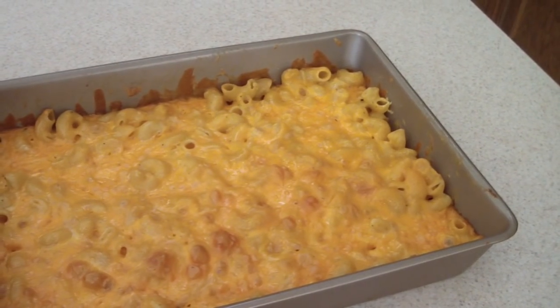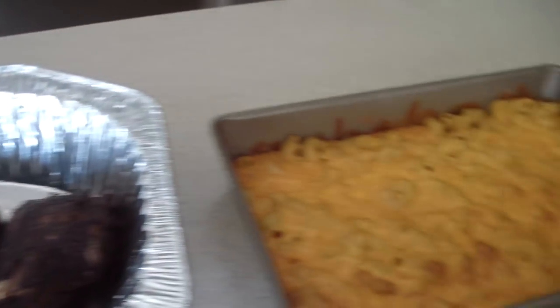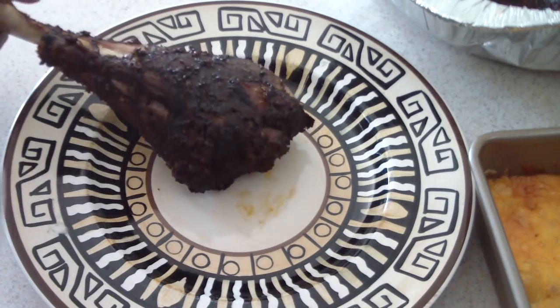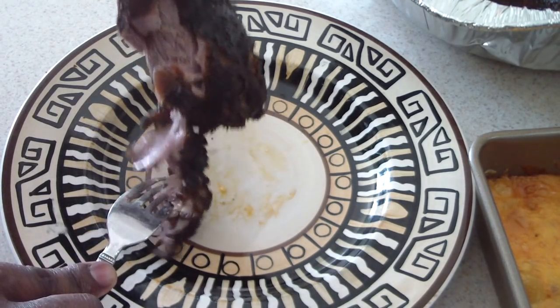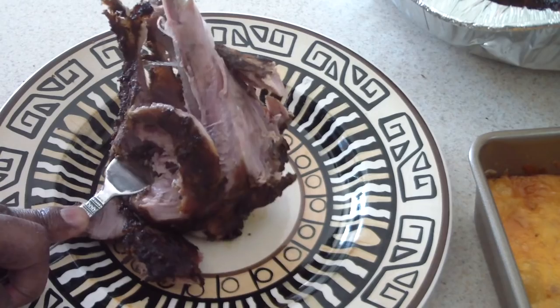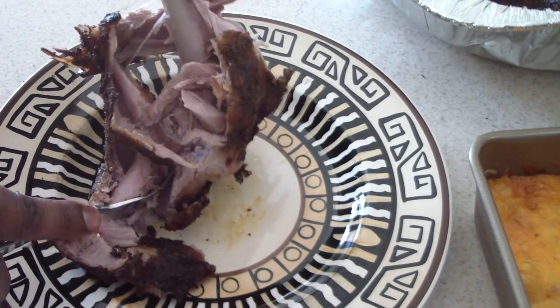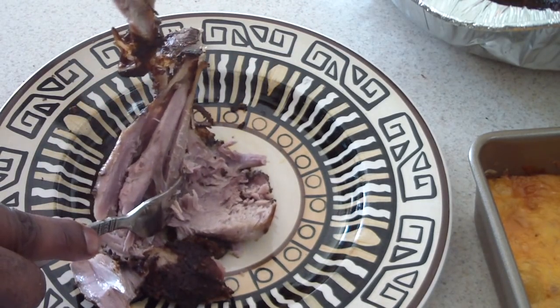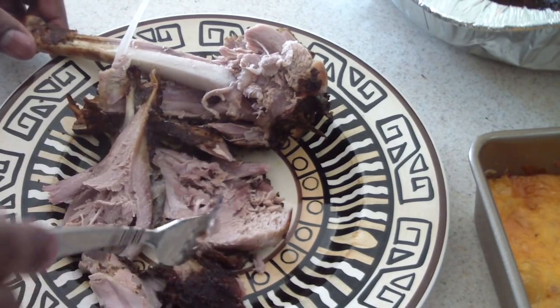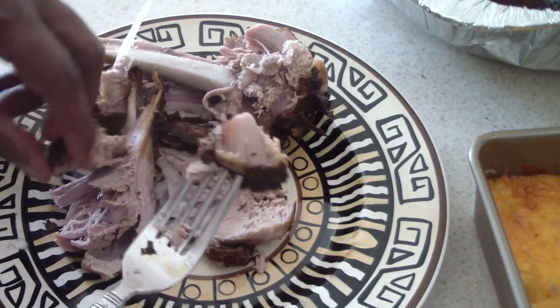It actually worked out perfectly for the mac and cheese — the timing was just right when both were done. It's about three o'clock right now, the All-Star Game comes on around eight so we'll probably eat around seven. Let's see how tender this is — it's looking good. There's much more tender now than it was when I left the skin on, so that's good. I will say it's not as tender as when I do it in my slow cooker for seven hours wrapped in foil, but this will definitely do.